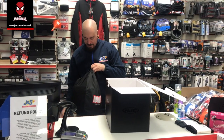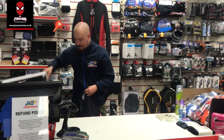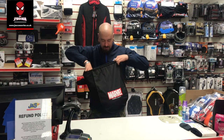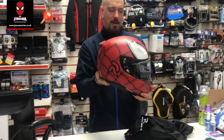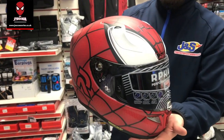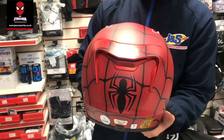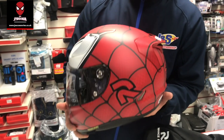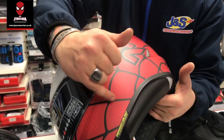So we'll get the helmet out. You've got the helmet itself, which features the Spider-Man graphic. This is really, really cool — I love the graphic on this. It's a matte finish helmet, which is nice and easy to look after, and it's a really good quality one as well.